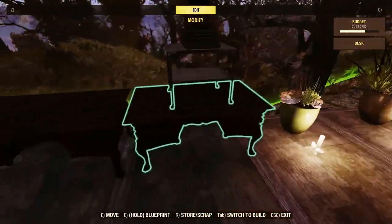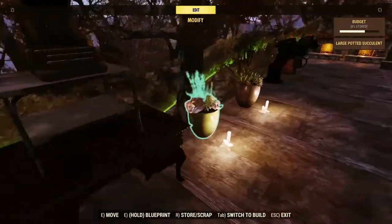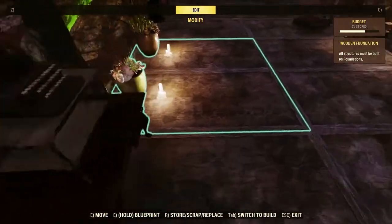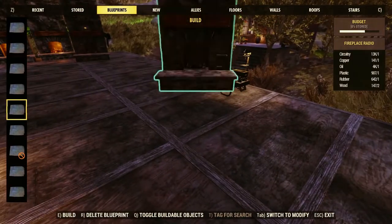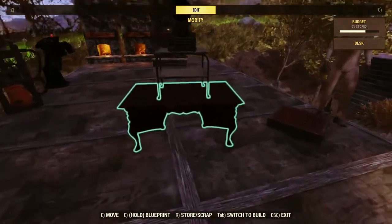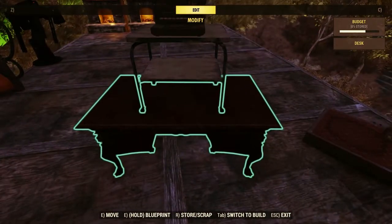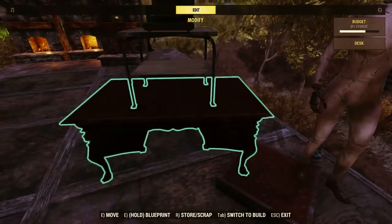Now the desk. I've got a blueprint for this one too. All you do is line up the computer — or the terminal — onto it. The blueprint keeps me from having to keep lining it up over and over. You grab the desk, put it on there, grab the corner, and keep going up and down — grab it and let go, grab it and let go.